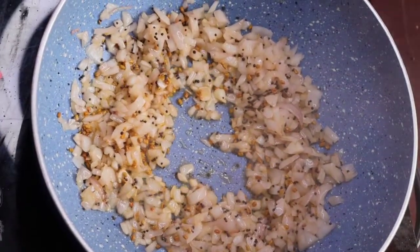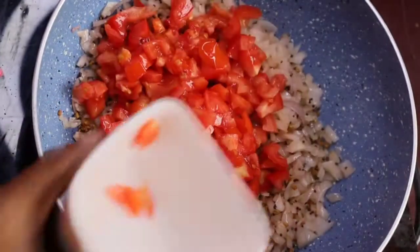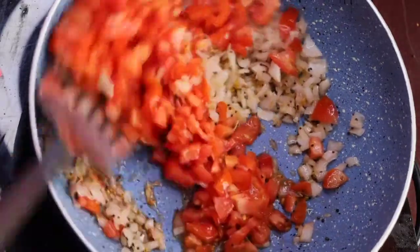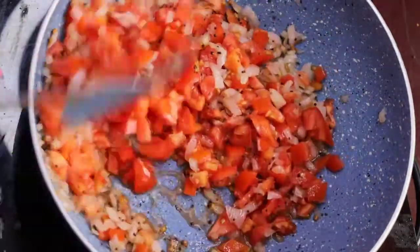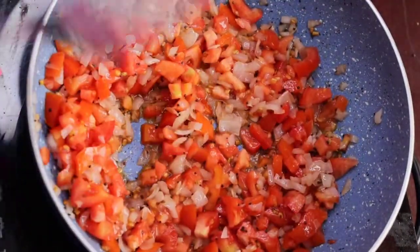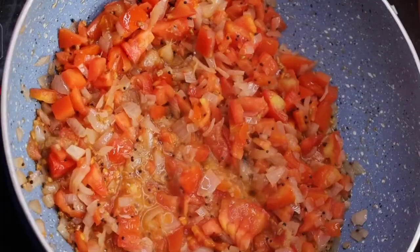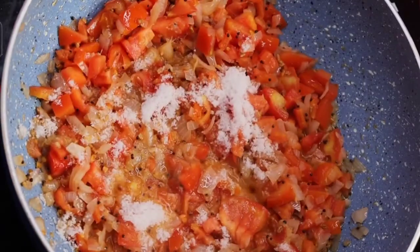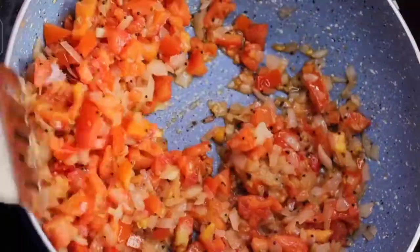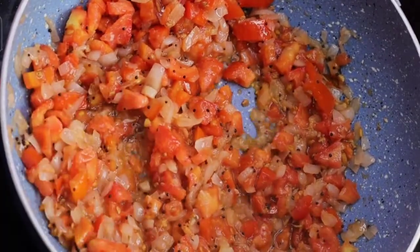We need to add some of the spices, and we will be able to add some of this too. We will add some of the spices in the products. We will add some taste and juice in this style. We will add some of the spices in the product.